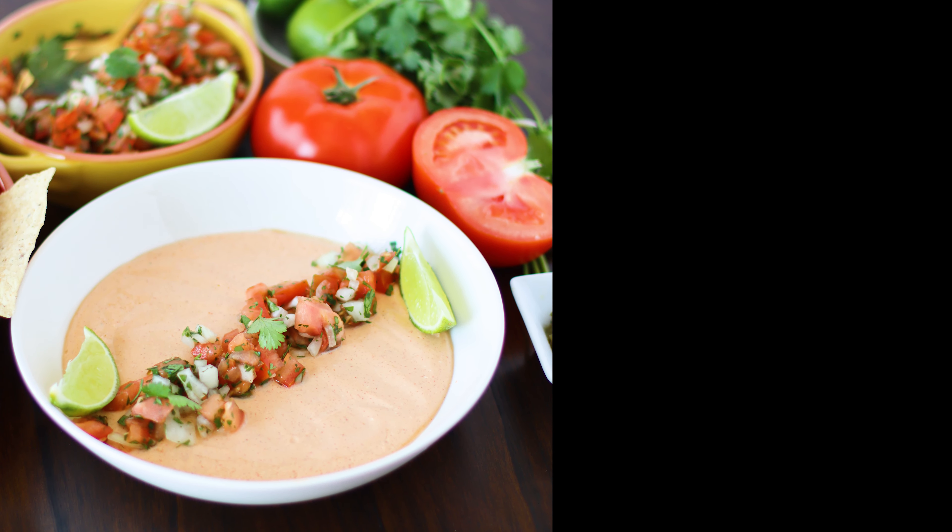At this point you could add in some chopped pickled jalapenos, but I love to serve mine with some fresh salsa. Spoon it right on top of the dip and you've got a delicious, healthy, and high-protein snack.